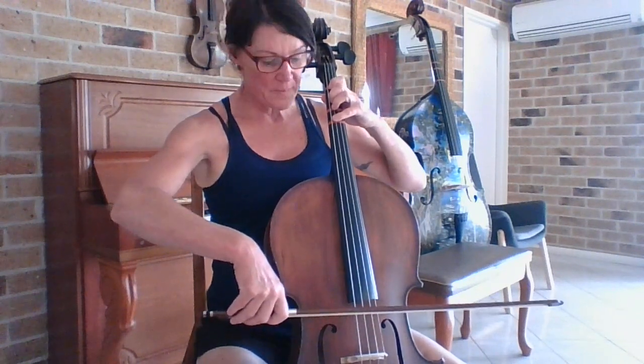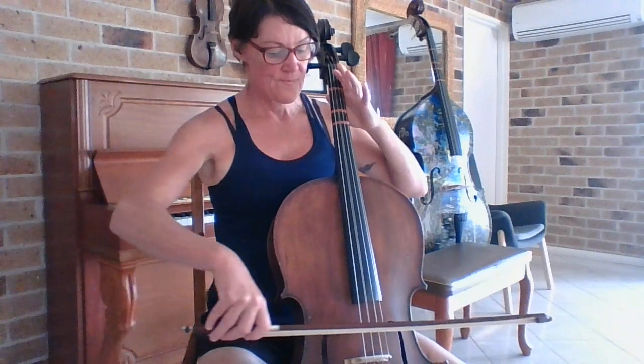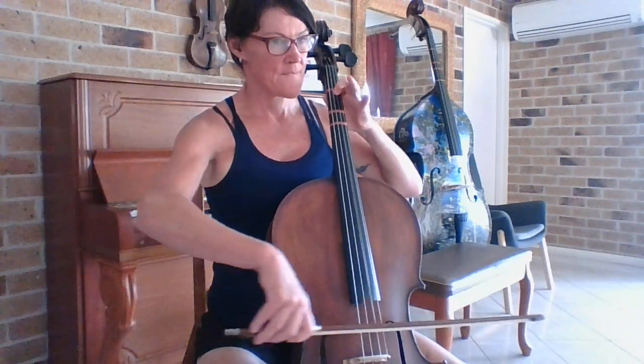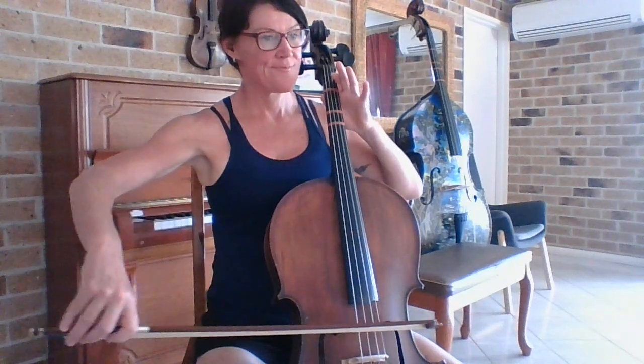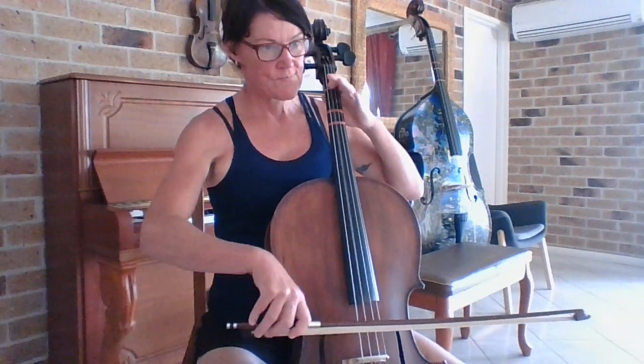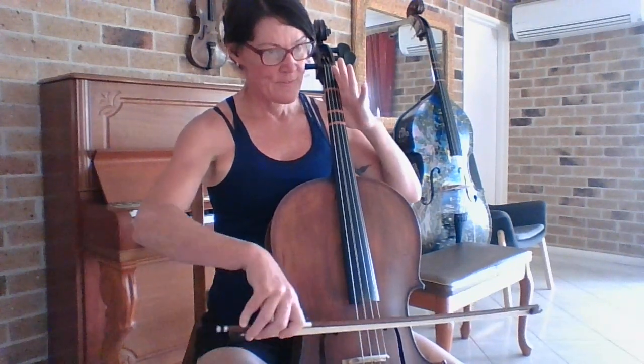One, two, three, four. Brain switched on.